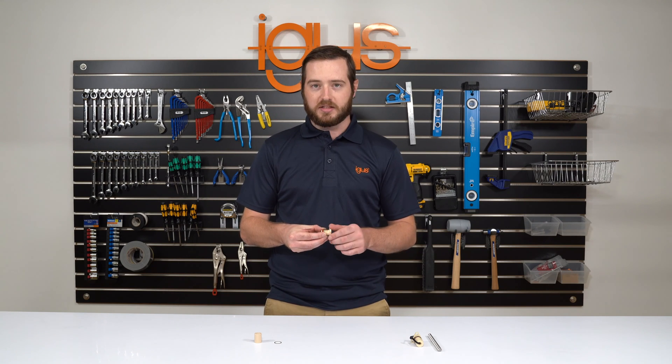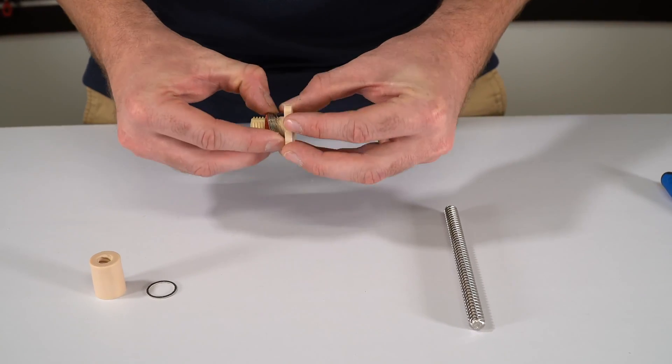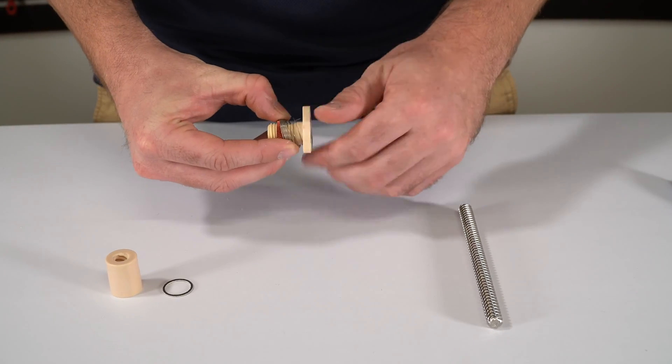We recommend disassembling this prior to assembling it into your application. This will ensure proper assembly.